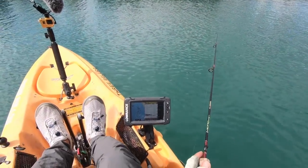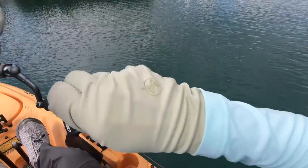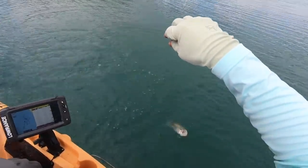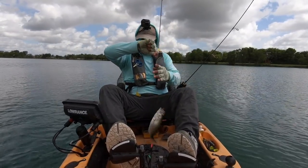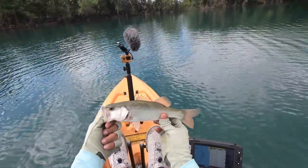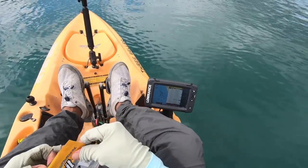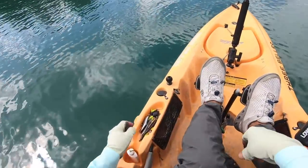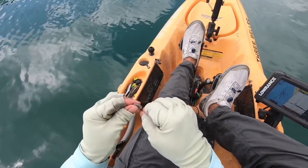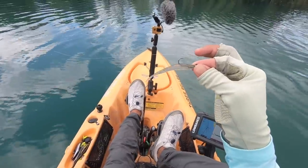That school was still there. What I'm going to do is just keep following it. What'd I tell you? There goes the plastic. Catching these guys one after another — that's a really big school. These are what we call ditch pickles, at least that's what I call them. Let's put another lure on and get back down there. Straight through the tip, midway through, push it up against the lead of the jig head — and that's it. That's what we're using right there.